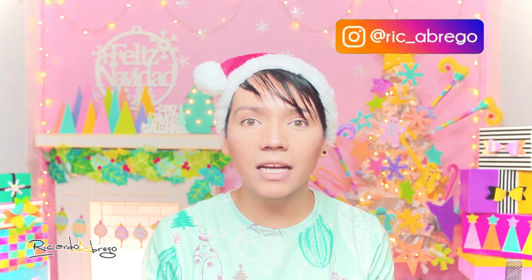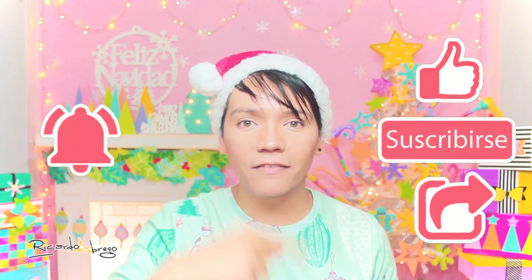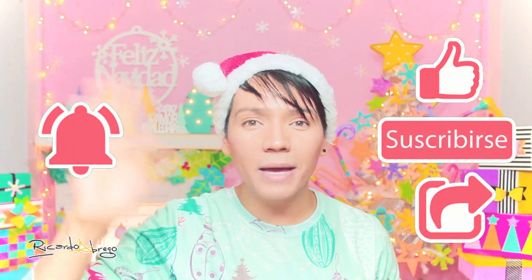¿Y qué les pareció? ¿A poco no es una cajita explosiva súper linda? Y eso es todo por el video de hoy, espero que les haya gustado mucho. Les recuerdo que si hacen esta o cualquier otra de las cosas que vean en este canal, mándenme una foto a mi Instagram para subirla a mis historias — me encuentran como @rick-abrego. Recuerden lo más importante: darle like, suscribirse, compartir y activar las notificaciones de mi canal. Nos vemos, besos, bye.